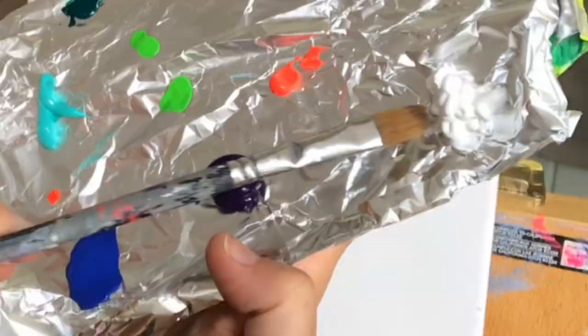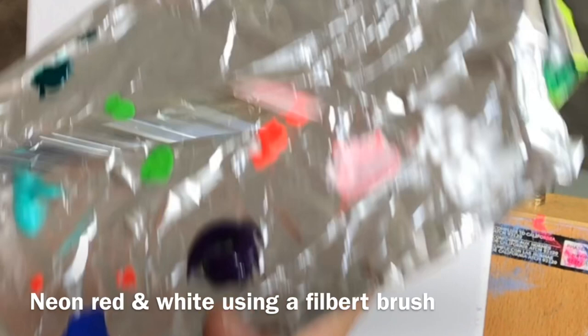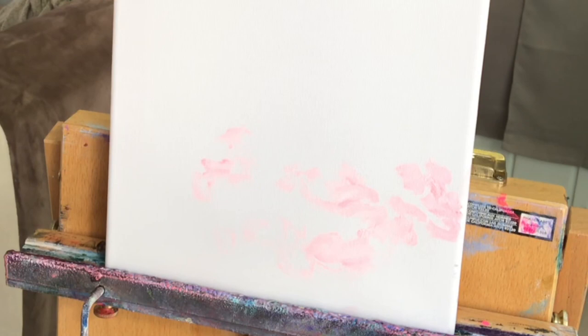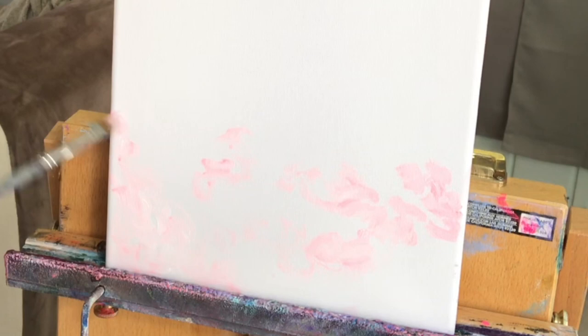I'm beginning with titanium white, neon red, and a filbert brush. I'm just going to slightly mix the two colors together creating a light pink color. I'm going to begin on the bottom portion of the canvas and come in with some little soft circles, pushing and pulling with my brush to create the nebula and the clouds. I'm carefully leaving some spaces in between that I'm going to come in with some other colors later.